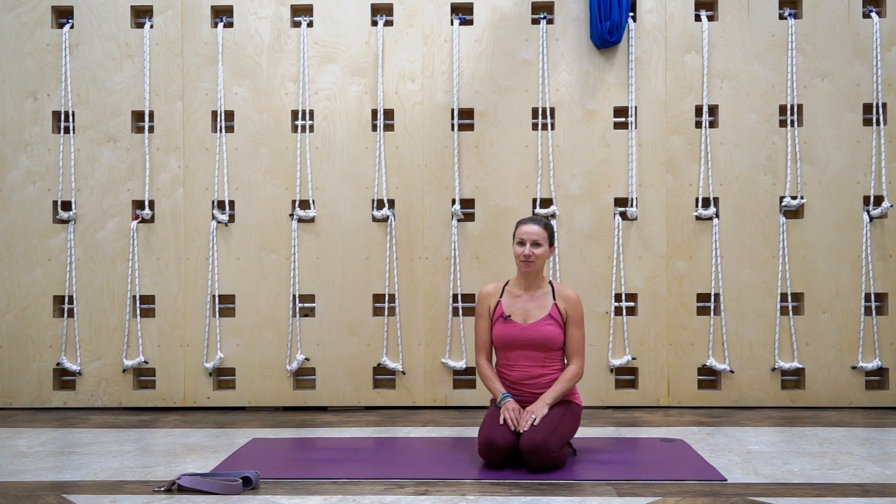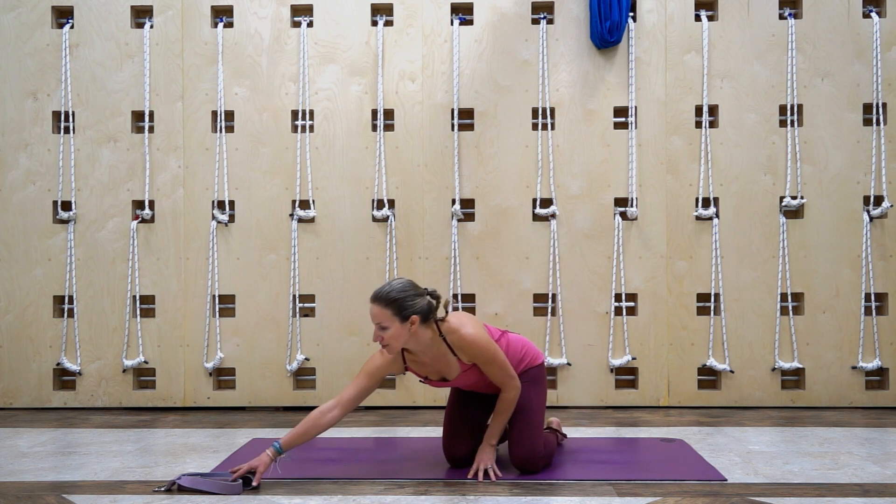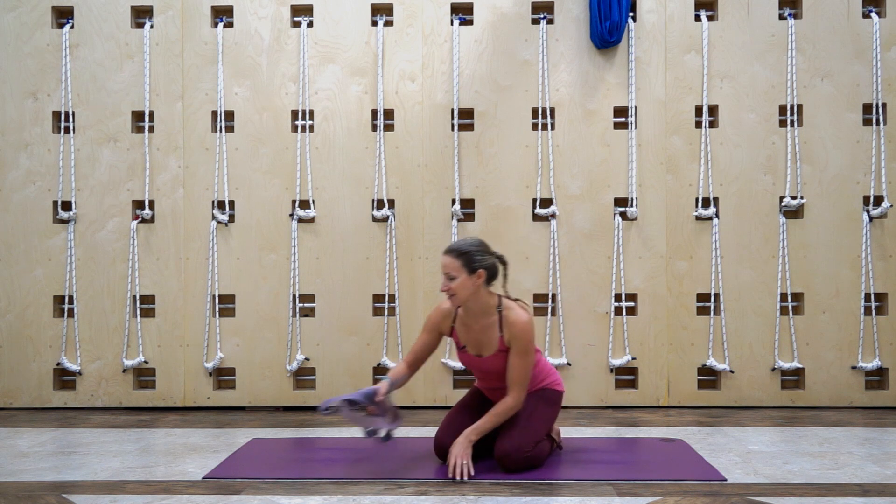Hi, I'm Angela Jackson and I'm here to show you a quick 10 or 15 minute yoga based post-workout or competition stretch that you can do at home. All you need is a yoga mat or a grippy surface, a little bit of space, and today I'm also going to be using a yoga strap — you can also use a towel. So let's get started.